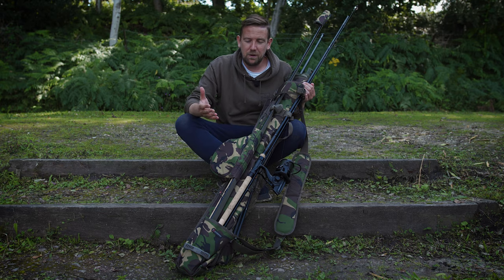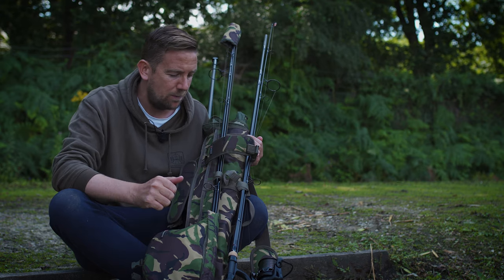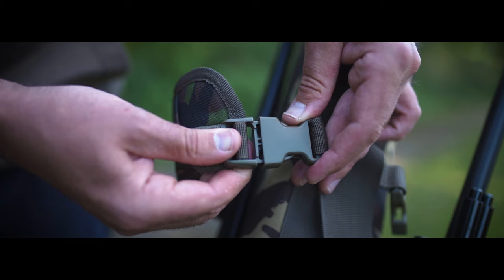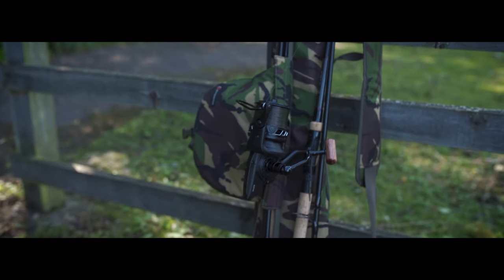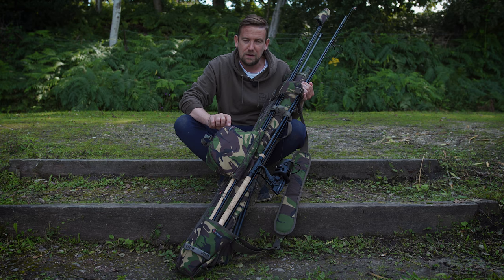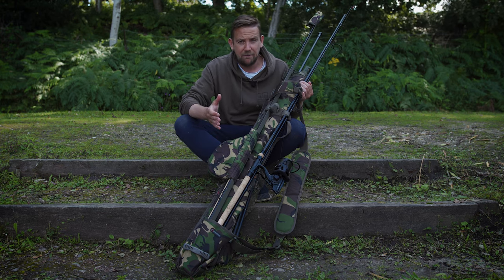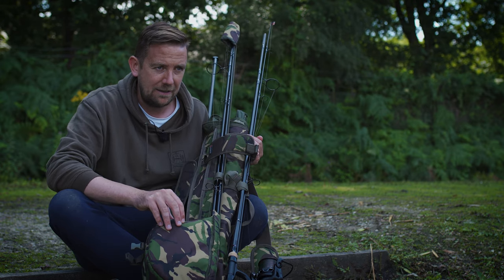This is a pretty stripped-back rod-carrying system. There are no zip-up compartments here. Everything either slots into a pocket or is braced to the side of the sling and held in place with Velcro or buckle straps. That does mean that in standard form, your rods and reels are open and exposed to the elements and could knock together. But if you're worried about wear and tear, Spiro do a reel pouch system — elasticated systems that fit 12 and 13-foot rods, giving top-and-toe protection and a padded reel pouch.